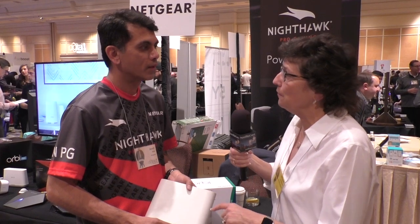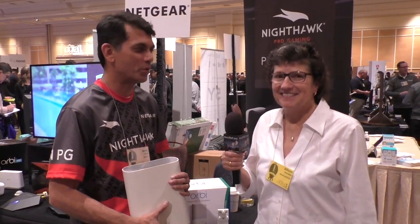I didn't ask — how much is the outdoor one? This one goes for $329. $329 — and is that available now? It is absolutely available now, so you can go out to your favorite retailer and purchase it right away. And if people want to learn more they go to netgear.com? Netgear.com. All right, thank you very much Amit. Thank you. Appreciate it.